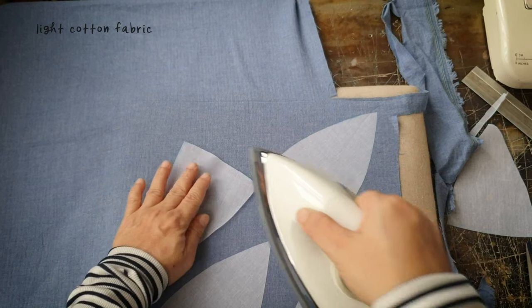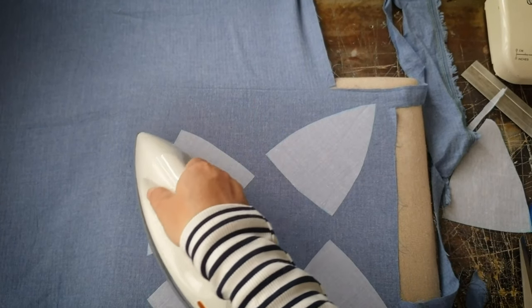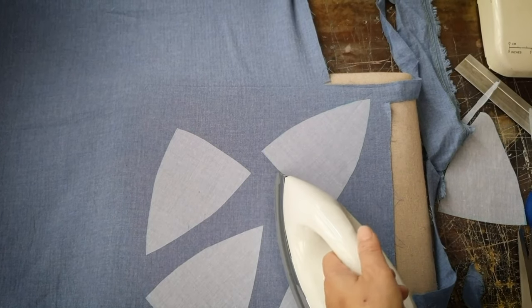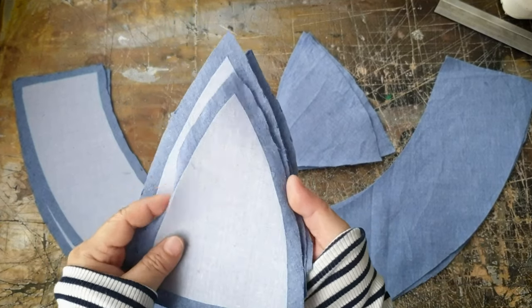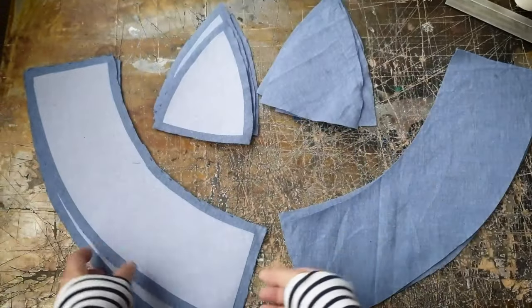The pattern doesn't come with seam allowances so I just cut out the pattern piece and trace them onto my iron-on interfacing and then iron them onto the cotton fabric and cut them out with a 1cm seam allowance. After I cut those out I used that to cut out the inner pieces of the hat.